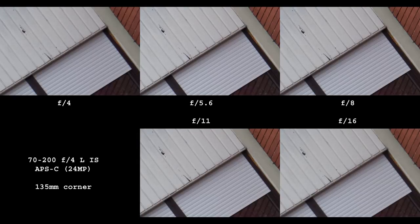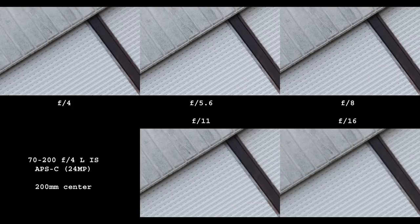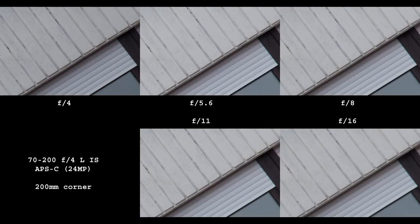How about a high-resolution crop sensor? The center is lovely, but corners don't look as good at 70mm — not bad, but lacking the outstanding level of detail seen in the center. At 135mm the center is excellent and corners look better than at 70mm. At 200mm the center is flawless and corners seem sharp once again. Interestingly, this lens appears to be sharpest at 200mm — altogether impressive performance.